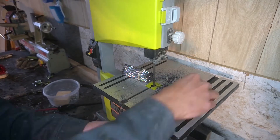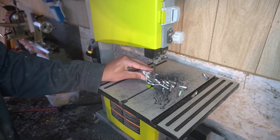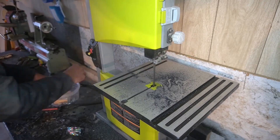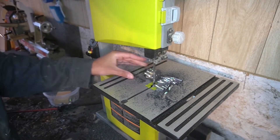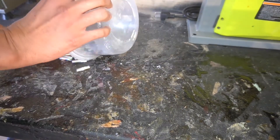I do apologize for some of the photography in this particular video — not my best work — but decided to put it on the channel anyway. As you can see, all that graphite basically exploding every time we take a pass on the bandsaw will come back to bite me later.